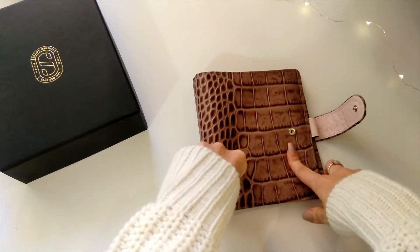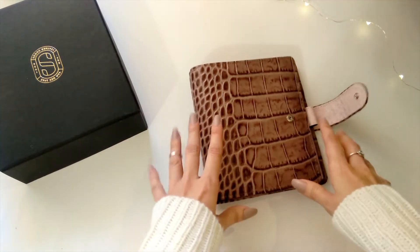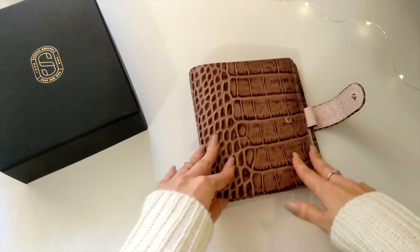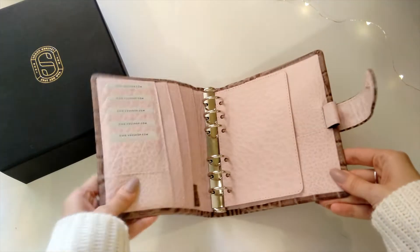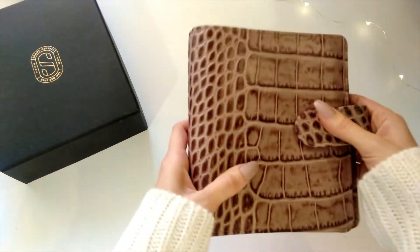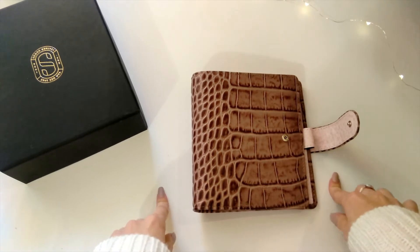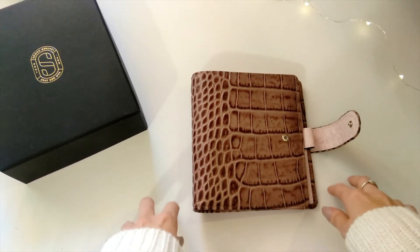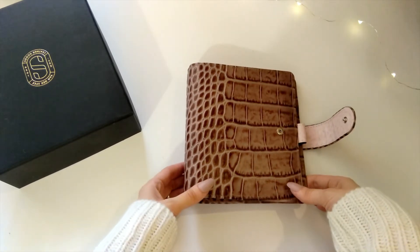I wonder how it's going to look in artificial lighting — we'll see. I love everything: the size, the texture, even the smell. I kind of wish I had gone with a stiffener because it's a bit floppy compared to my Filofax, but that's okay. As for my other two Filofax planners, I'm not going to get rid of them — I'll keep them so I have a planner in every size and switch between them whenever I feel like it.